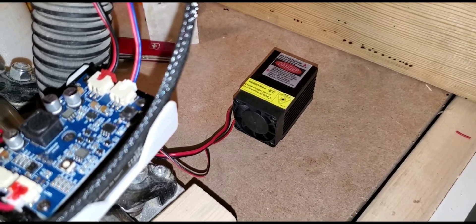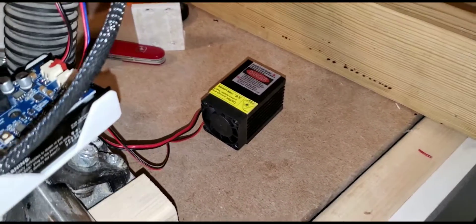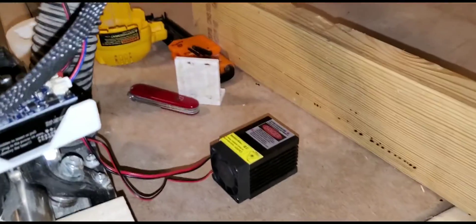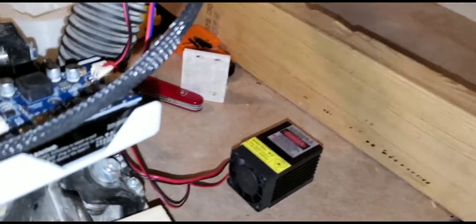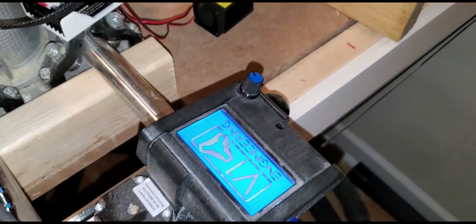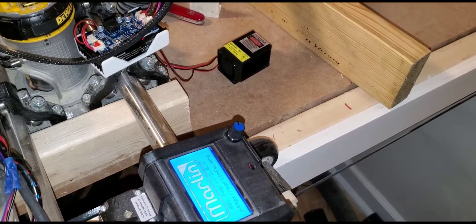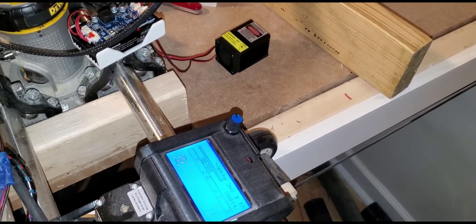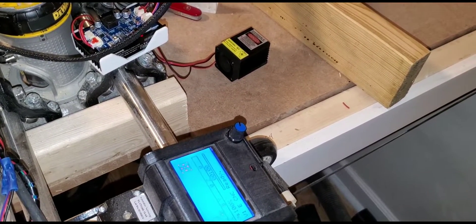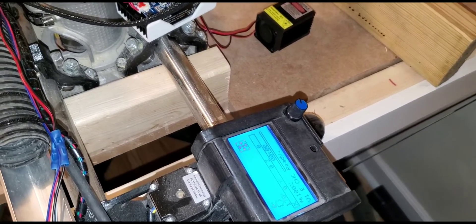So let's slide this down to a new spot and now we'll turn this on. You'll hear the fan come on and hear it power up, and the screen will boot up — but there is no fire. It does a quick 100% and you'd normally see a blue line go across and burn, but it no longer does that with the resistor. You just put that in line to the TTL and you're good.